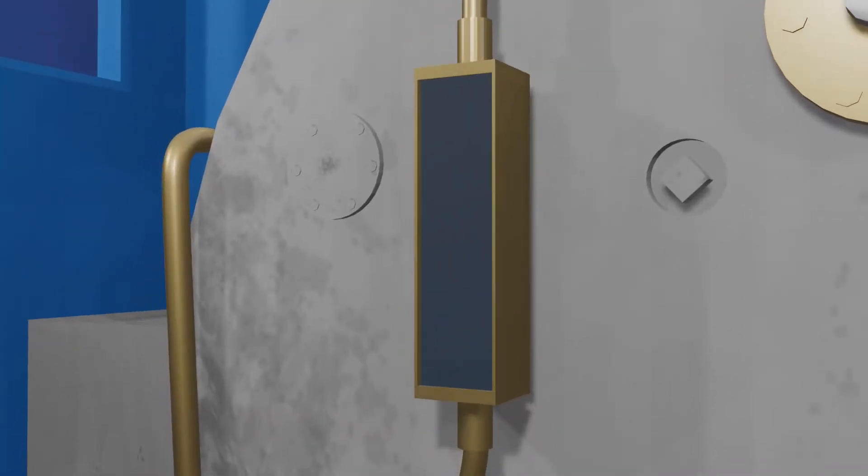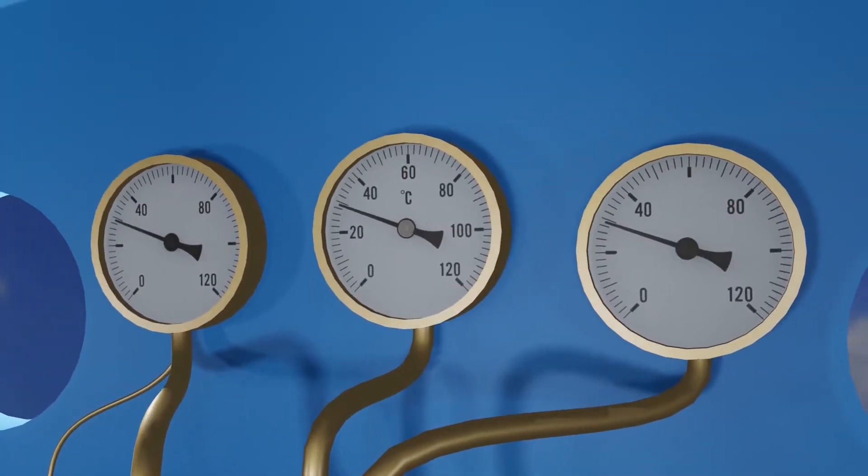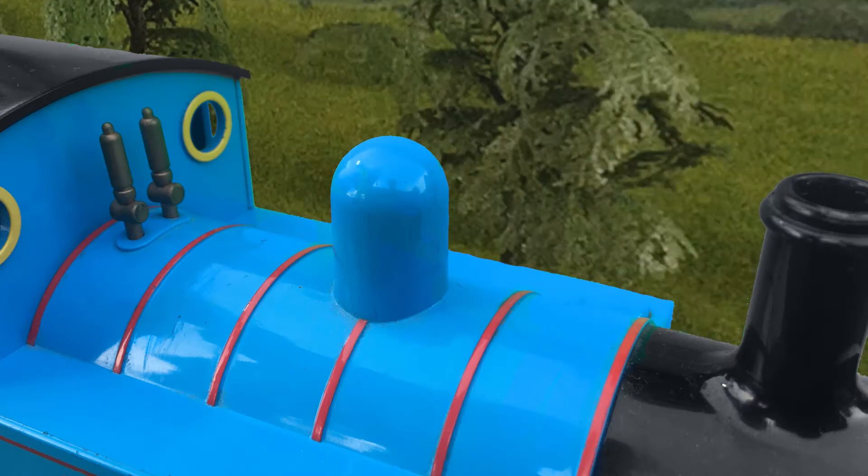This is the water gauge. This tells the crew how much water needs to be added into the boiler. If water doesn't get into the boiler, the PSI can rise and explode the whole boiler, which can be tragic. So that was the cab.